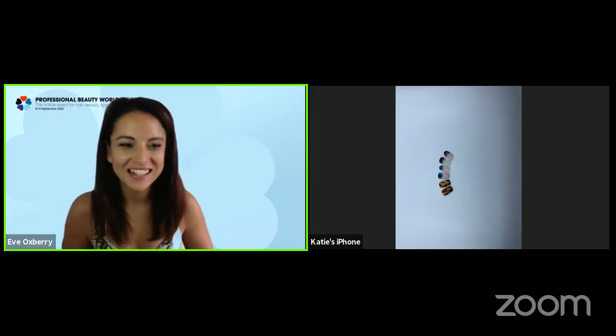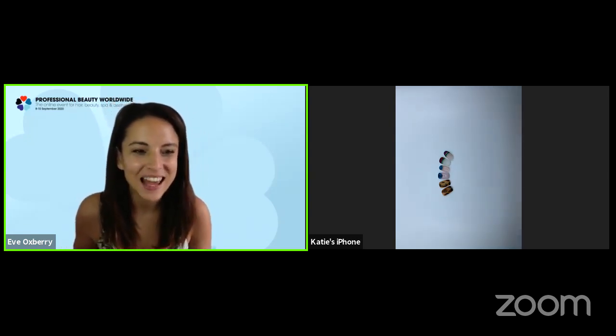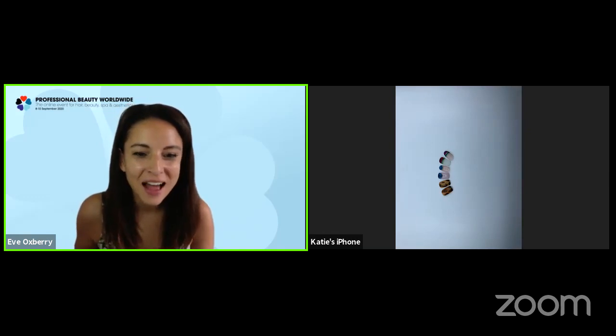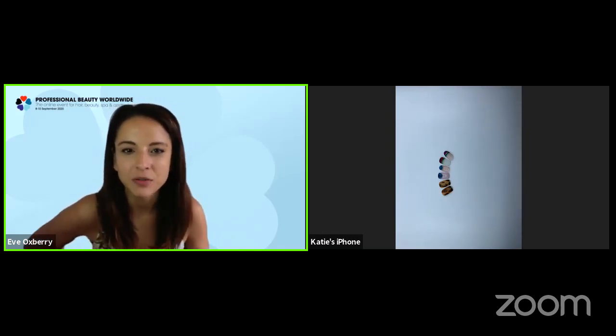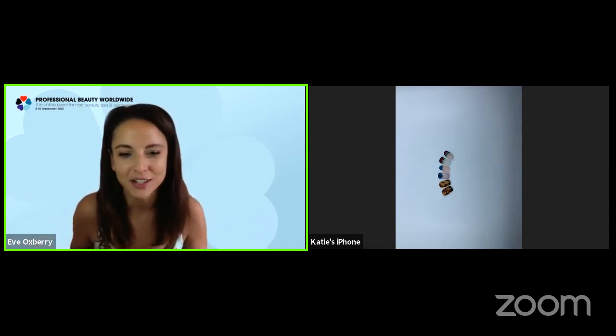Thank you so much, Katie — that was really interesting. I love these segmented nail looks. We're having a little bit of trouble with the chat function on the platform at the moment, so people haven't been able to pose their questions, which is a shame because I'm sure everyone's got tons of questions for Katie. I've got a couple of questions for you though, if that's okay.